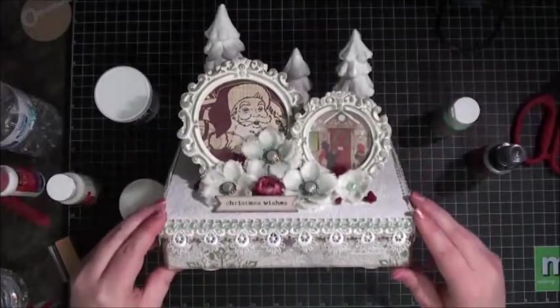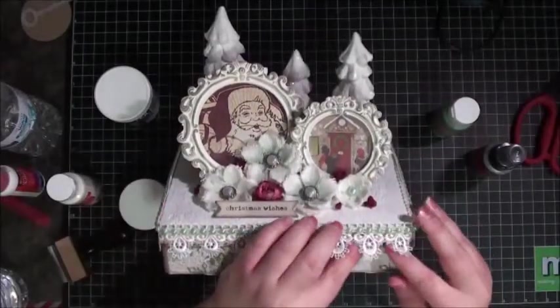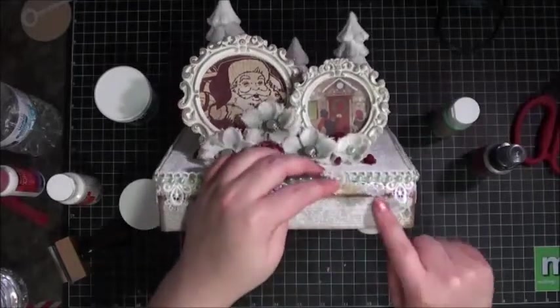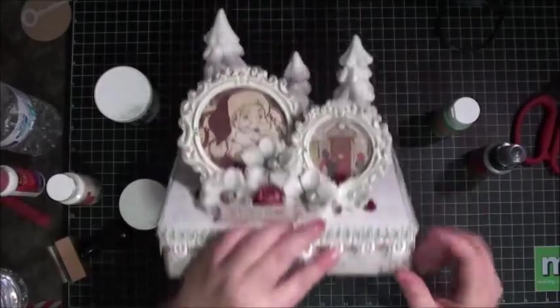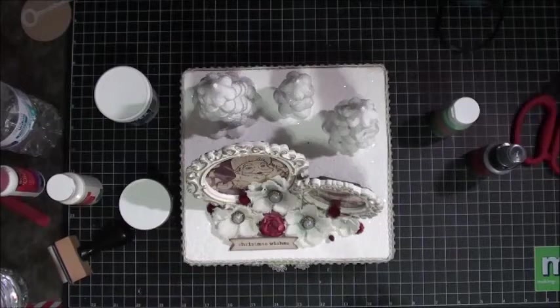Here you can really see the box — I love this box, and this video does not do it justice. I did cover the top part and the bottom part with paper. I used three different paper lines throughout this whole project, and they all go very well together.